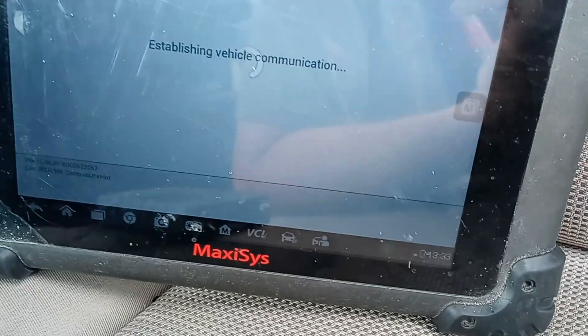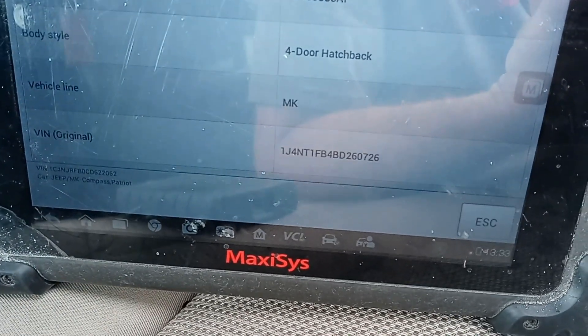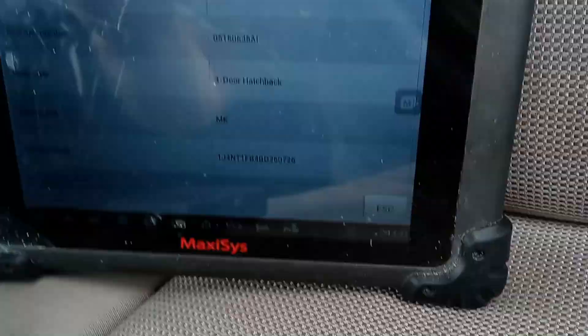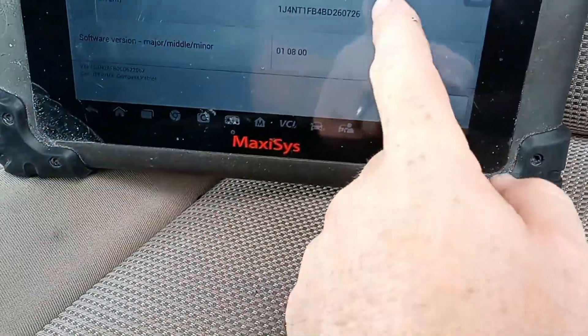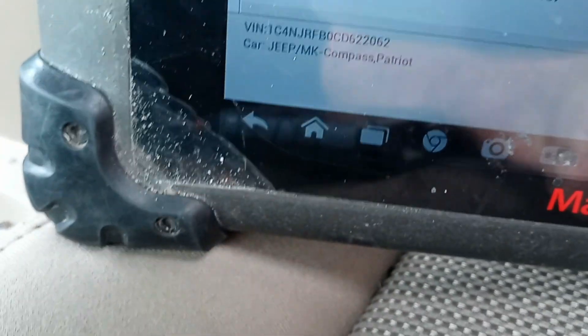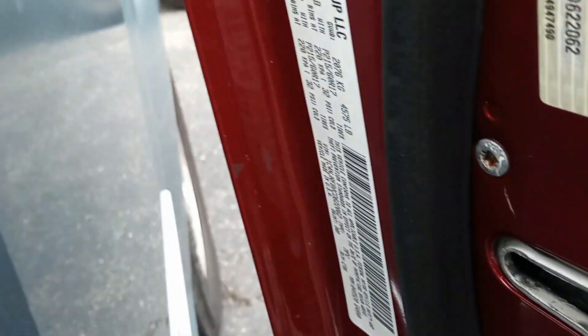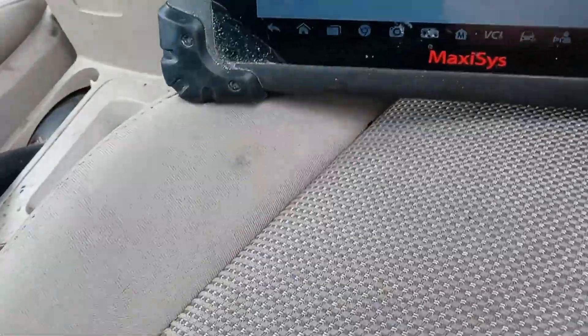Now I have not scanned codes, I have not done anything. They told me they replaced it, so I'm just going to go through the routine and we can see the part number here. You can see this VIN is different than the VIN for the vehicle. If you didn't see, just take my word for it.